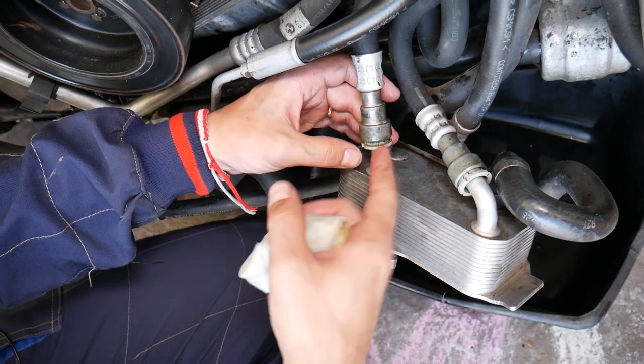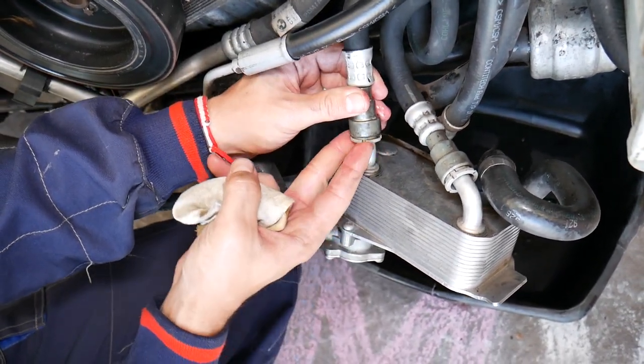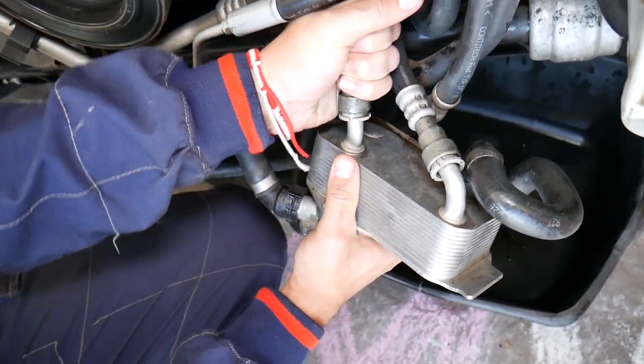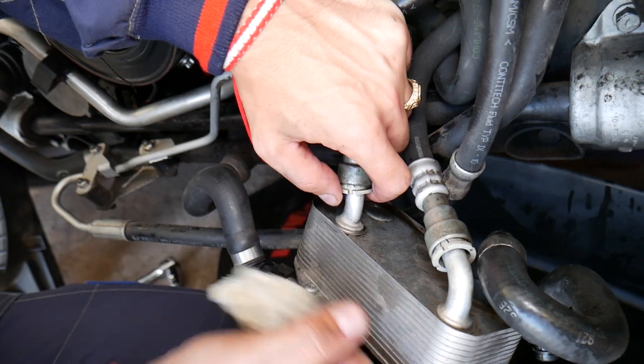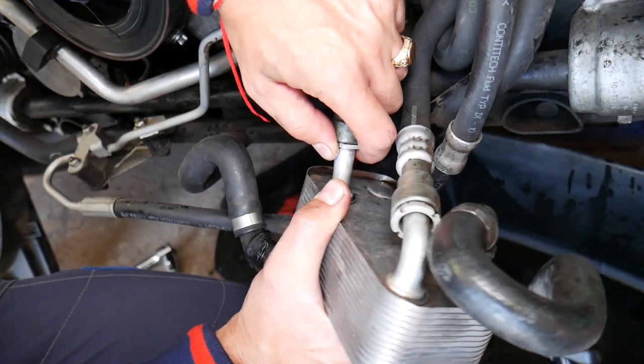Once you do that, clean it and spray underneath between the parts. Make sure this plastic piece starts turning freely — that means you don't have any dust or contamination. Make sure you can compress it all the way in. Then grab the hose, move it up and down a few times, then push it all the way down.